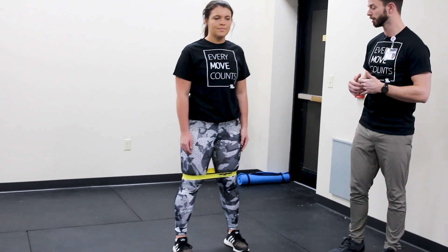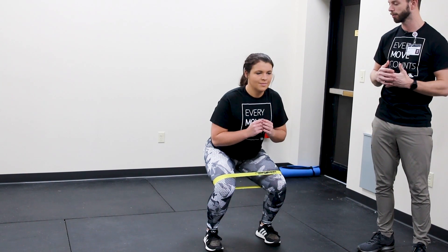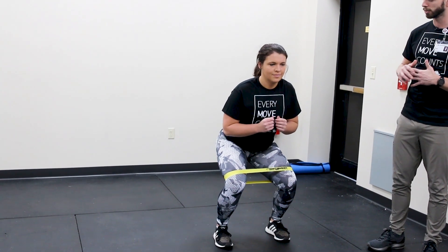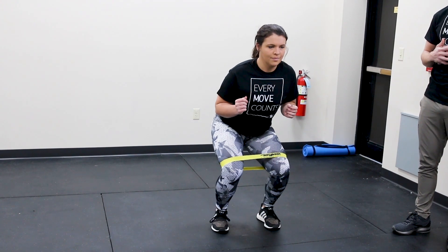Now we're going to talk about a banded sidewalk. We have Jaden here who has the band right above her knees. From here she's going to sit in an athletic stance, like we're playing defense in basketball. She's going to take a small step with that lead leg. The knee is going to stay over her toes the entire time.